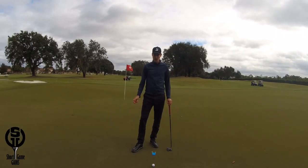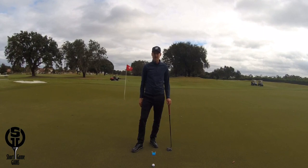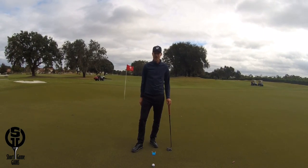Here's a great drill to work on starting the ball on your intended line, which is one of the two fundamentals in putting. This drill is called the credit card gate drill, and I will show you exactly how it works.